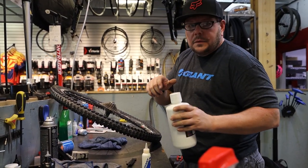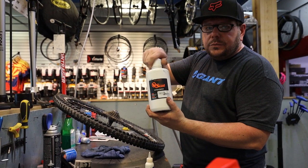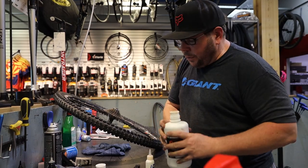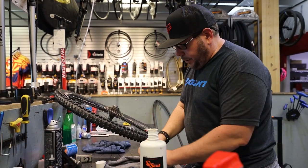This is Orange Seal — it's a latex sealant. We use a variety of different sealants and the ones we carry all work very well.